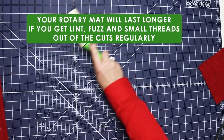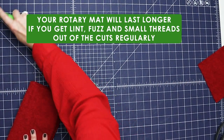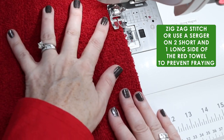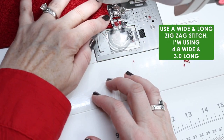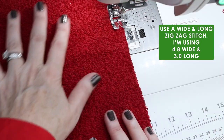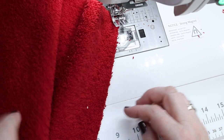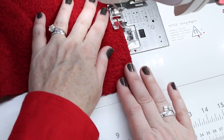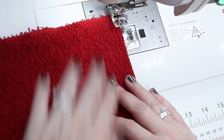Grab your lint roller — it's great for getting threads off your ironing board and helps get fuzz off your cutting mat when working with fluffy things like towels or minky fabric. Now I've changed to a zigzag foot and I'm going to zigzag down the two short ends and across one long end of the red hood. I'm using a pretty wide zigzag at 4.8 width and about 3 length — we're just securing the edge, not doing applique. Keep pushing the fuzz away from your sewing machine so as little as possible gets sucked in.